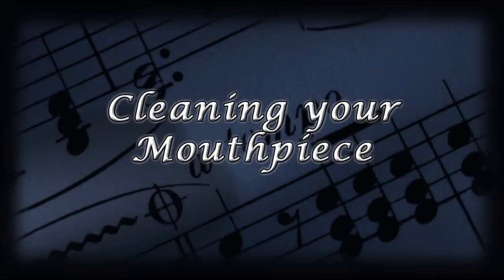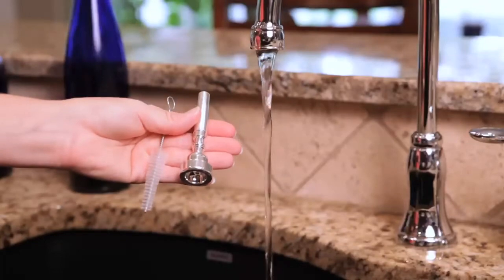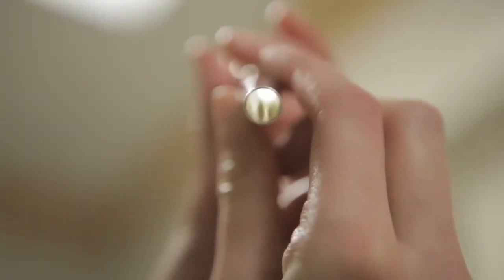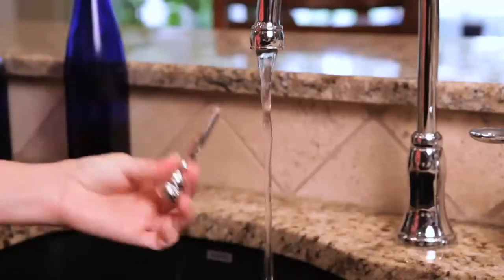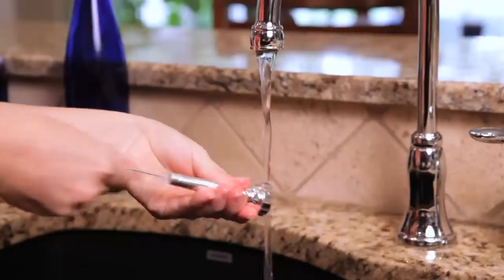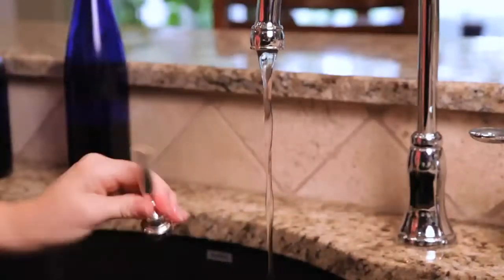While your trumpet is soaking in the bath, grab your mouthpiece and mouthpiece brush. Your mouthpiece should be cleaned once a week, as it gets gross much faster than the rest of your trumpet. If it's been a while since you cleaned your mouthpiece, you may notice some buildup on the inside. That's a very small hole and you don't want any buildup making it smaller. Run warm to hot water in your sink — unlike the rest of your trumpet, hot water won't hurt your mouthpiece and will help kill any germs. Be careful not to get the water too hot or you may burn your hands. Have an adult help you if you aren't sure. Run the water over the inside and outside of your mouthpiece, use the mouthpiece brush to scrub the inside and remove any debris, then dry the outside with your second towel and put it away.